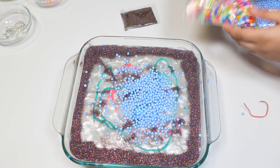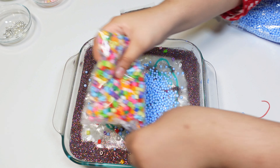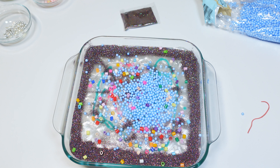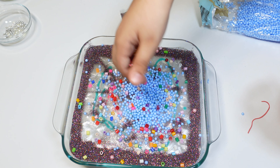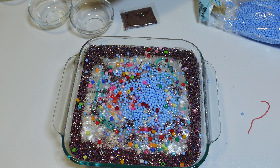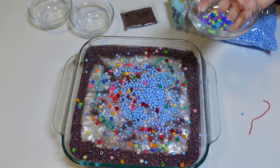Now I'm going to put some beads. And now I'm going to put some of these beads — and then some beads that are like blue, purple, and green.